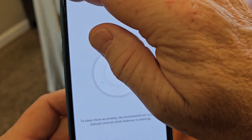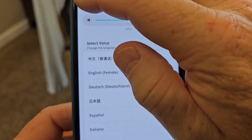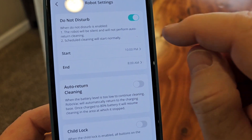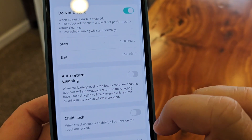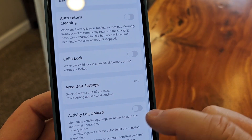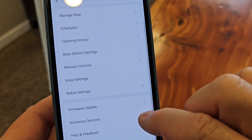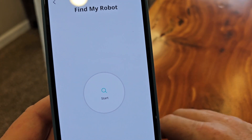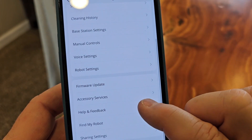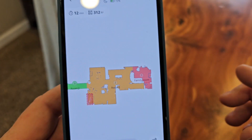Manual controls let me move it around. I can change the voice settings and lower the volume if it's too loud. Robot settings: auto return, cleaning. Do not disturb is definitely something you want — these things will come on at night. It's set for 10 PM to 8 AM by default. Child lock, activity log — I like that it's set off by default and won't upload your activity. If you lose your robot you can hit 'find robot' and it'll make a tone.